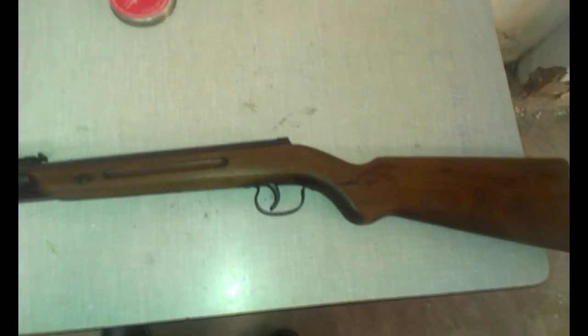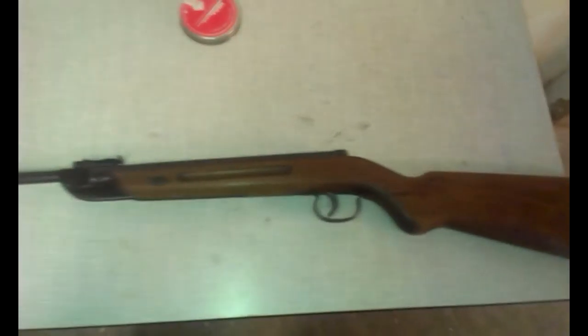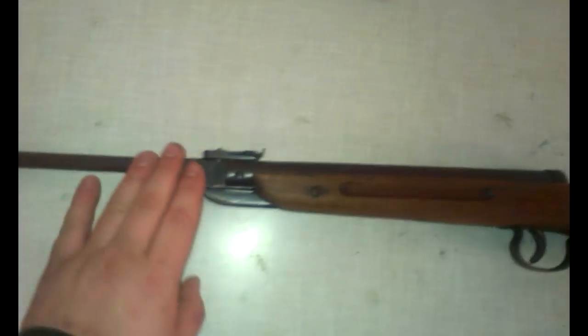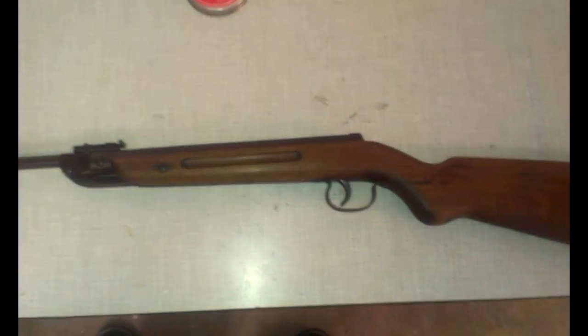Hello friends, hello to my second review, to my second Luftgewehr — the Diana model 23, Baujahr 1951. That is, it is a very old lady. It has to be expected, but I don't care, I really like this.